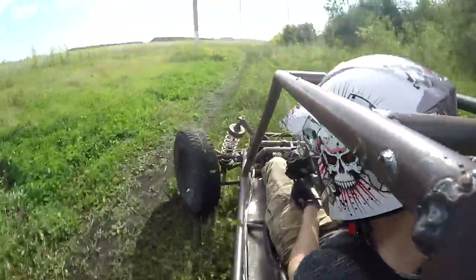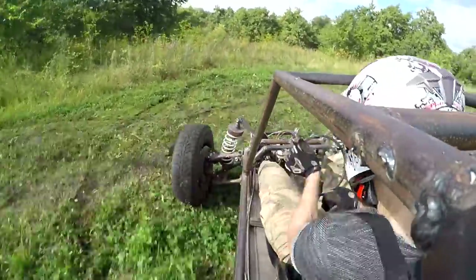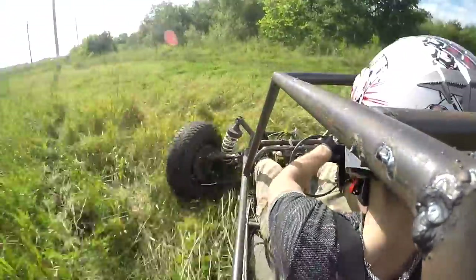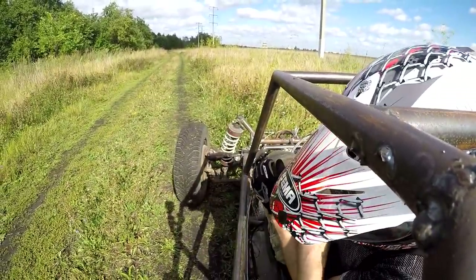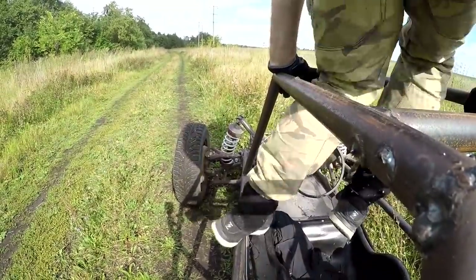It's time to sum up. The most important thing is that all knots and units sustained the first trip, which lasted about two hours. Seventeen horses from the engine are more than enough for this weight of buggy. Of course it's always possible to put in a more powerful one, but I absolutely don't see any sense in it. The configuration of the engine and the gearbox perfectly proved themselves during the test.